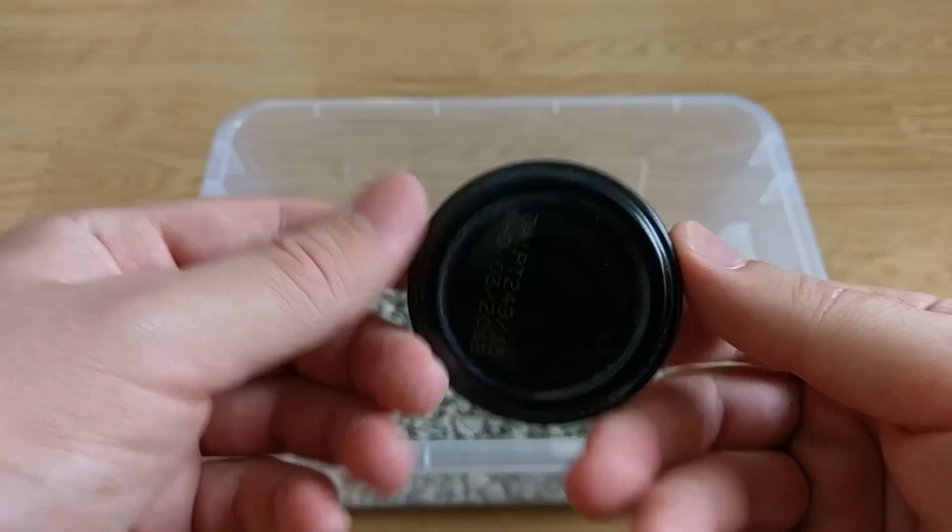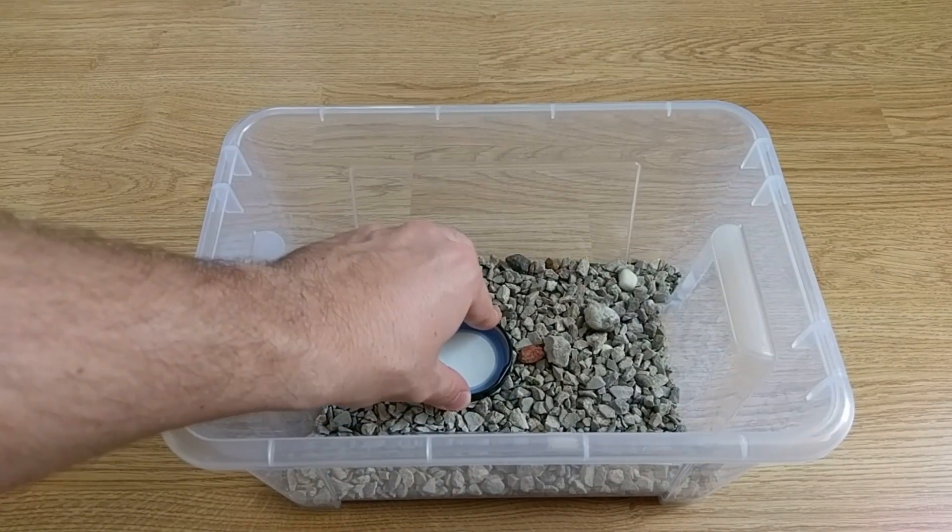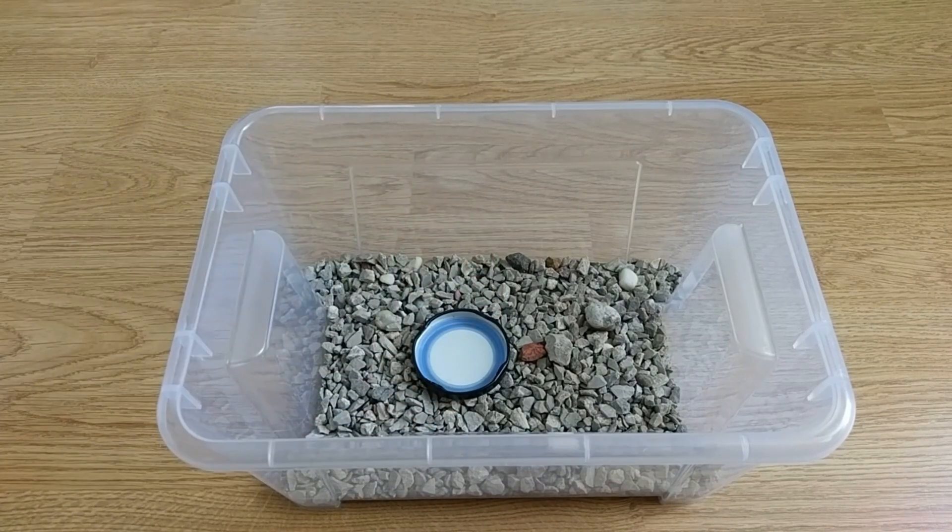Now place the feeding dish inside. The closer to the test tube entrance the better, so your ants won't have to travel a long way to find their food.